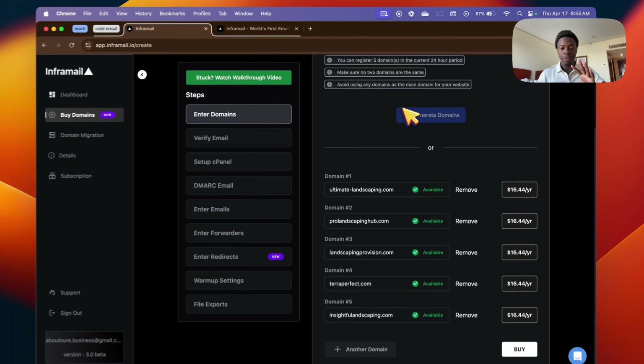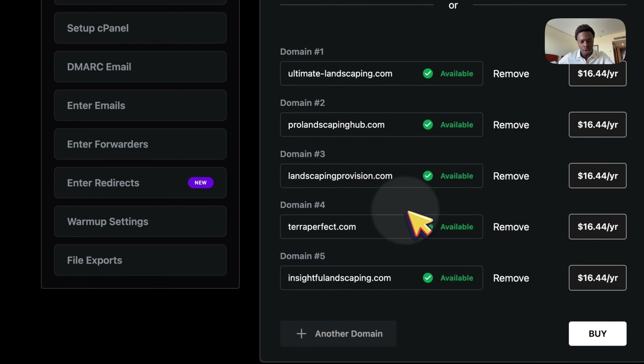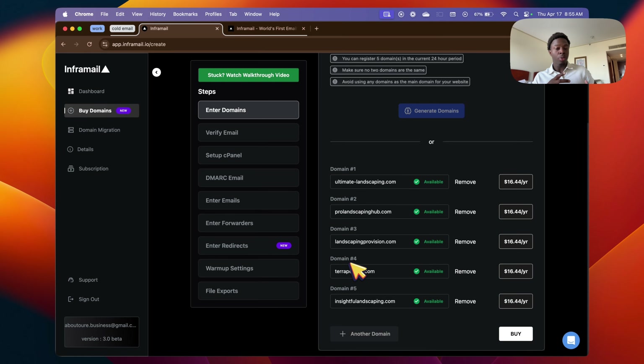I went ahead and generated five just to have options. The reason you want a domain that has your niche in it is that if you have something like 'abu web design,' companies already know before they open your email that you're trying to sell them a service — and nobody wants to be sold anything. So you want a domain that relates to your niche, like landscaping. Something like landscapingprovision.com makes them think it's another landscaping company emailing them, catching their attention so you can sell them your web design services.